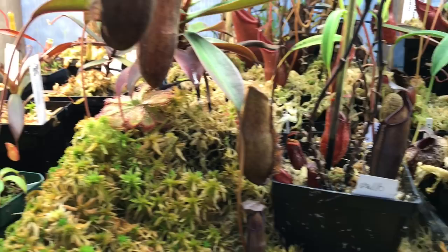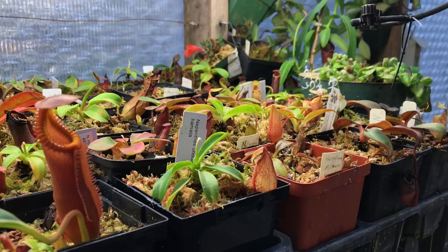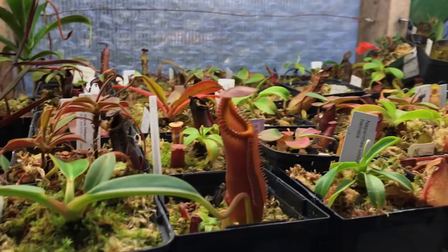Good afternoon YouTube, welcome back to my channel. In today's video I'm going to give you guys a carnivorous plant update — we're long overdue for one. I brought down a few plants from above my head and we're going to do a highland tour today of carnivorous plants.